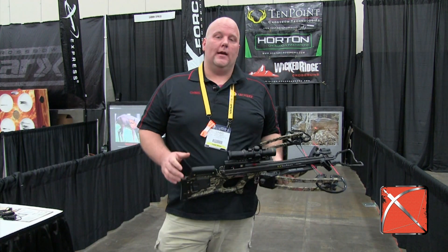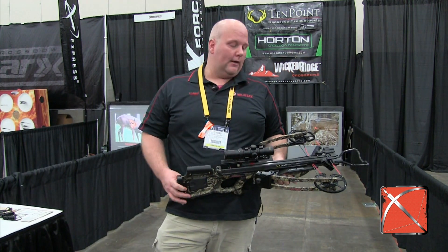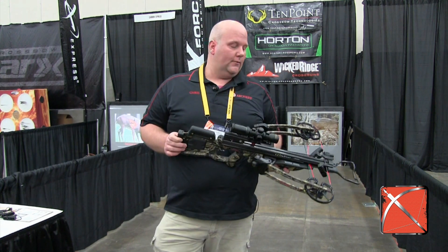Hi, it's Chris Larson from CrossbowExpert.com. I'm at the 10-point shooting lanes right now, and I've got the new Carbon Nitro RDX from 10-point.